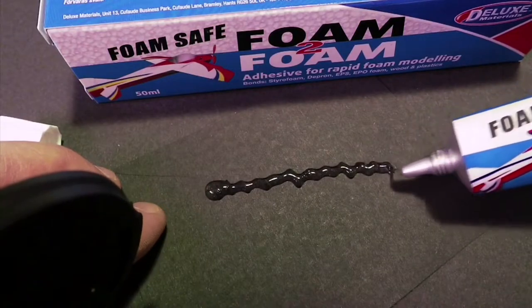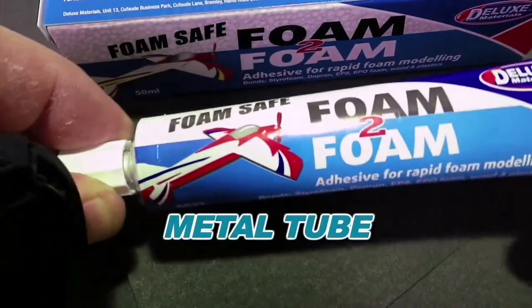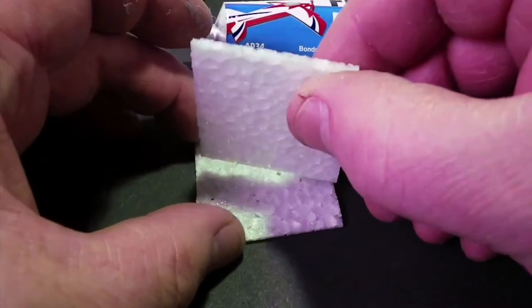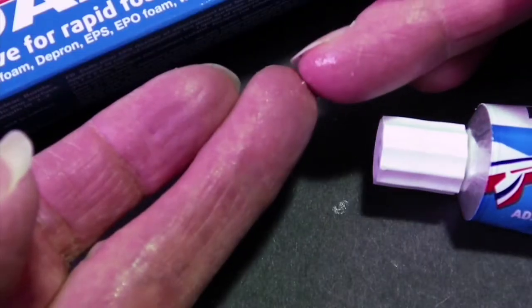Other advantages include it's fast and clear drying and comes in an easy to use metal tube. It offers time to reposition your parts and has high impact resistance.